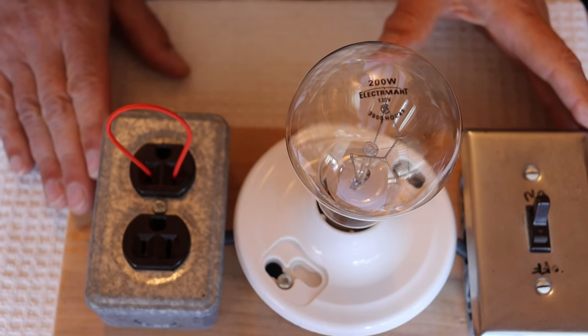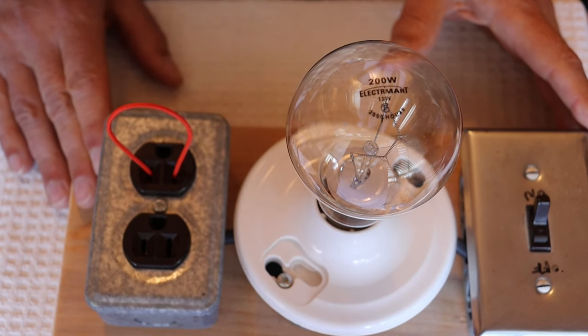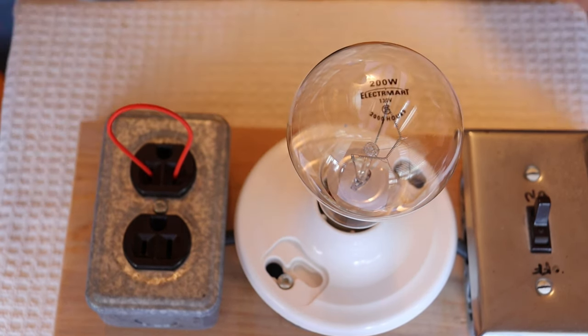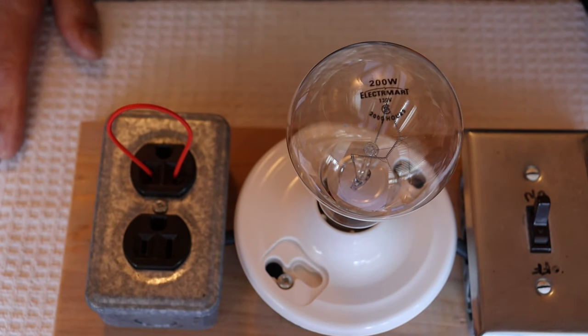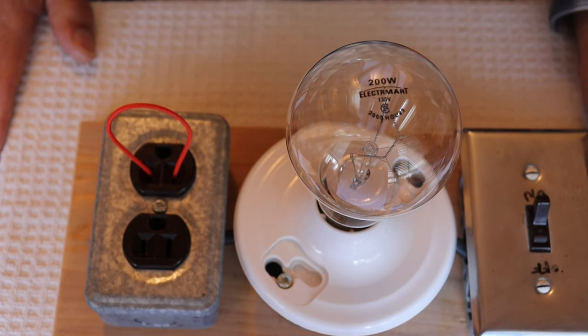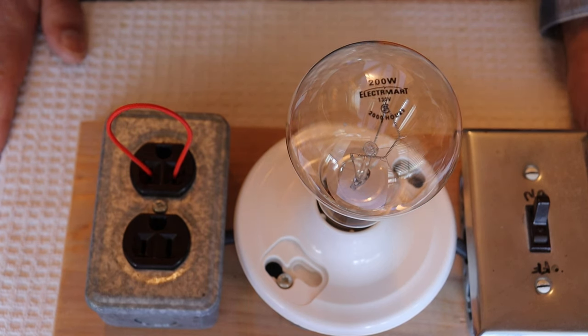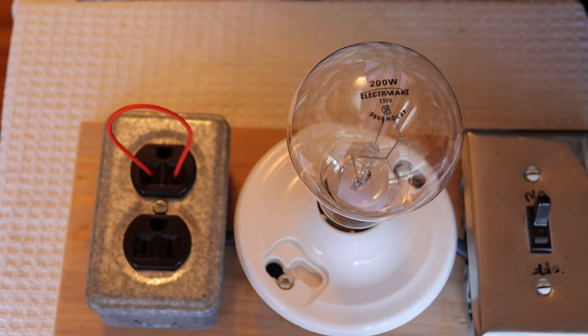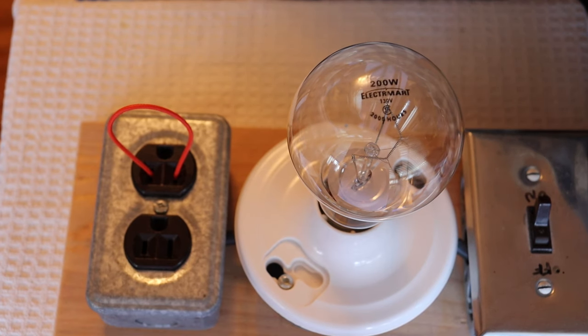If you work with older equipment and aren't sure when you first turn it on whether you've got a dead short internally, you plug it into this socket and the light bulb is in the circuit. If there's a dead short, it'll lamp the bulb. Depending on how bad the short is, that determines how much the bulb lamps. This is also a common feature on some older tube testers, where a small bulb acts as a current limiter and fuse — if it drew way too much current, it would pop.